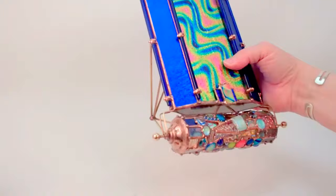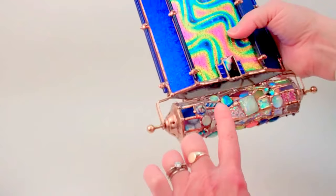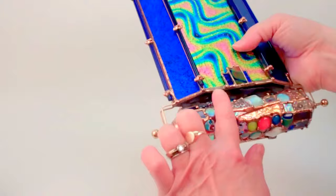Sue then selects pieces for her barrel at the end from glass cane. She takes dichroic glass and fuses it in her own kiln. She has textured dichroic glass, beautiful pieces of glass, and this is all hand soldered with traditional copper foil stained glass technique.